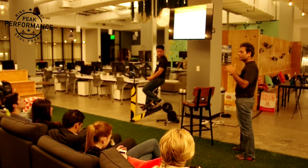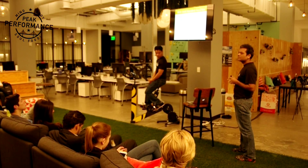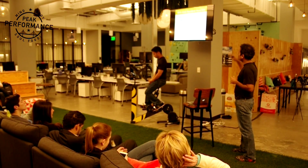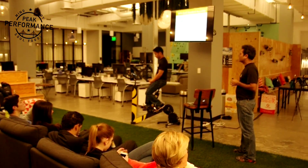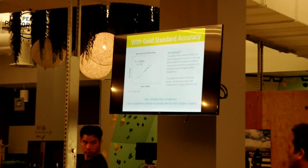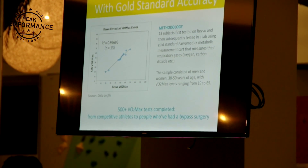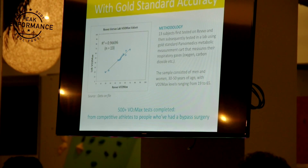These are some of our early results. We've tested versus Powermedics — the gold standard — and we're finding about 0.96 accuracy across a pretty wide spectrum of people. A lot of other measurement tools only test with athletes, but our goal from day one was to work with people who are high in fitness and also people at pretty high cardiovascular risk. We've done over 500 fitness tests, from athletes to those who have just had a bypass, and we believe we can build a system that works across a large group.